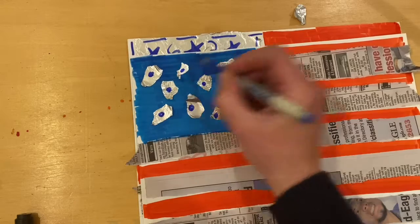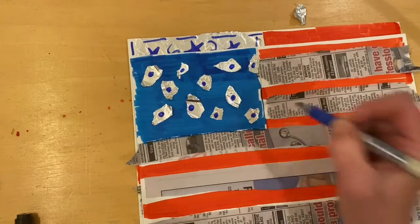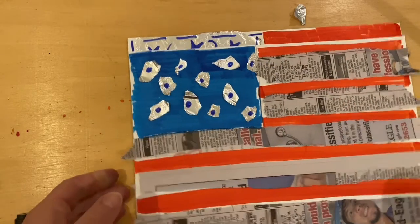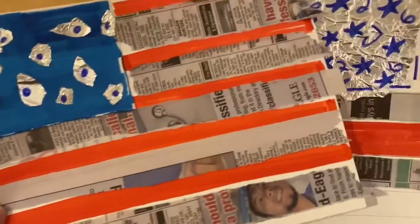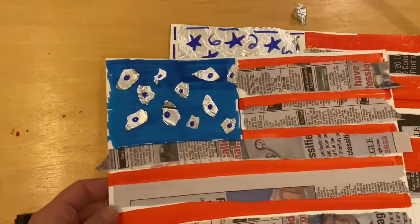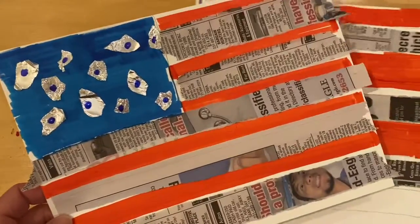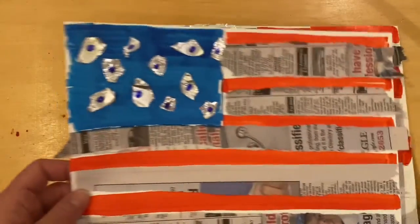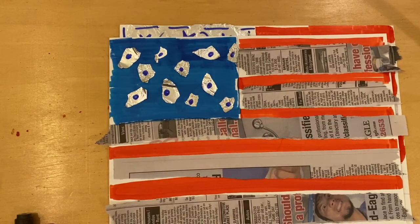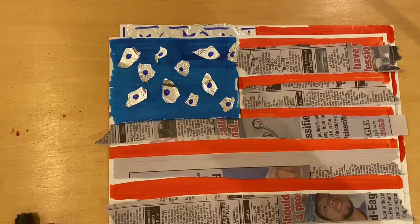So here's a fun project! Maybe someone else in your house would like to participate with you and create these. How nice would these look hanging up, honoring our US military people that have served our country. So enjoy your weekend. Don't forget to email me your flags, and I look forward to hearing from you. Bye-bye.